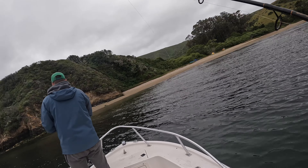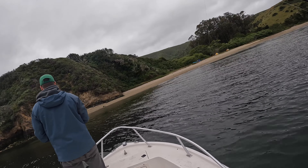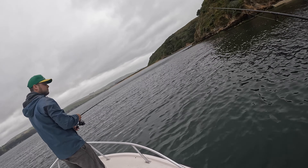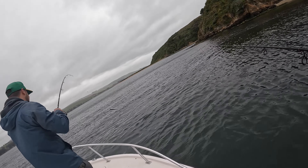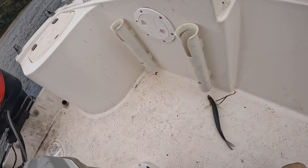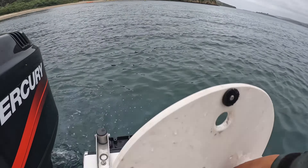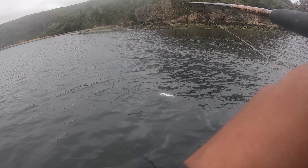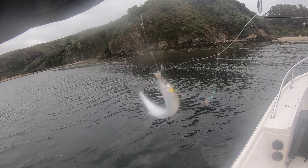We're just throwing these sabikis right off the eelgrass line - these jack smelt, they're coming out of the weeds. Oh yeah, there you go, that's a better size one - that might be the smaller one. Yeah, that's a good size, a little smaller, sweet. He's lively! Another jack smelt, that didn't take long - big one, that was huge. And my sabiki is destroyed, thanks buddy.